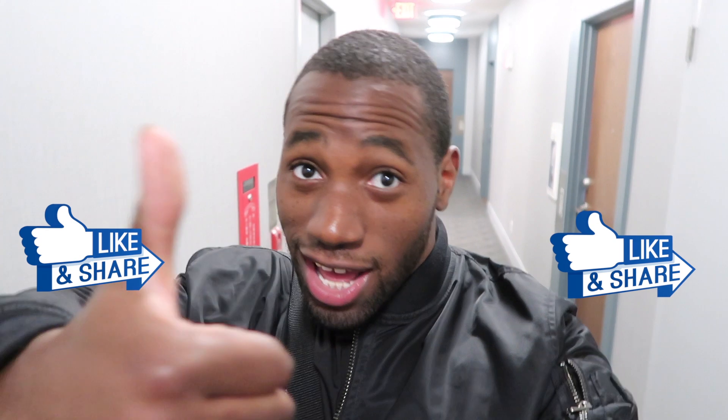Don't forget to share, like, comment, and subscribe. Make sure you subscribe to my channel and I'll catch you all later.